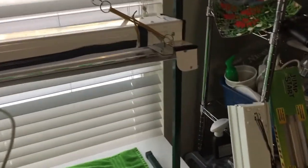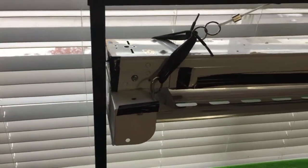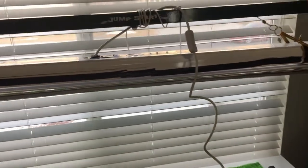Here it is, all nice and assembled. We've got these two side pieces here attached into the main crossbar and we've got it all set up. We just need to install the lights and we will be good. I'll do that on a time lapse here.